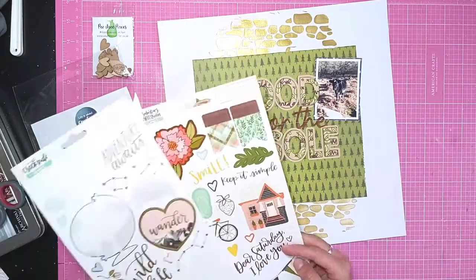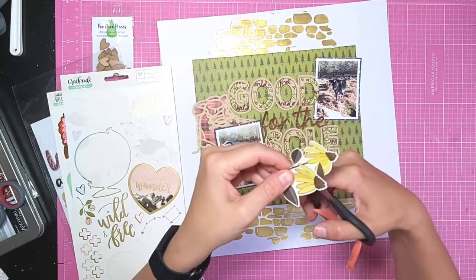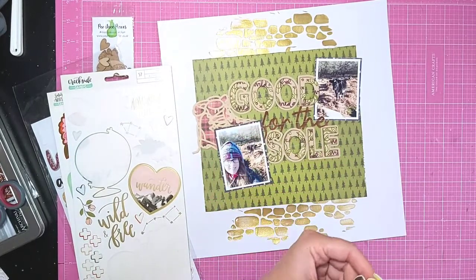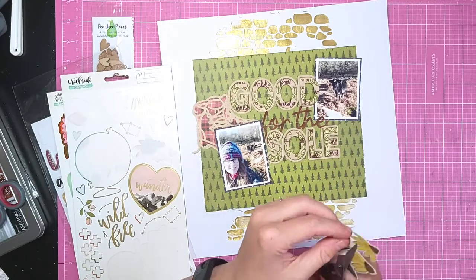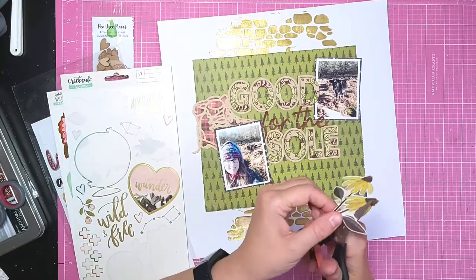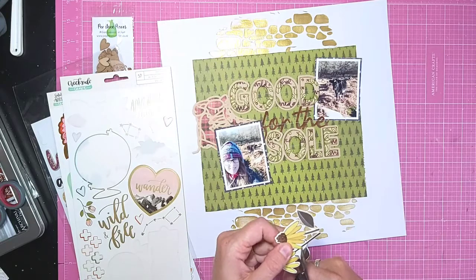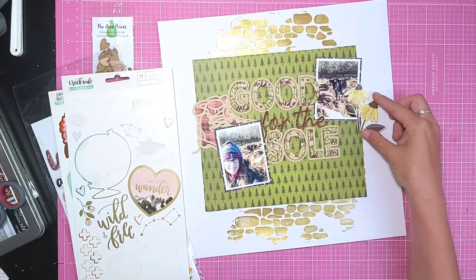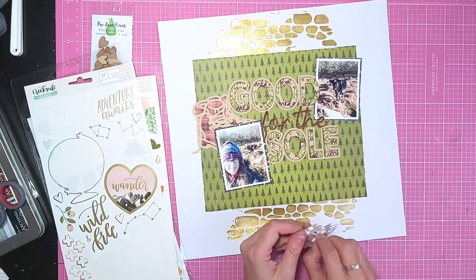I'm pulling out some stickers - I've got some One Canoe Two stickers and also some from Amy Tangerine because I like the colours in them. I wanted to trim down some of the stickers as there's a lot of white on them and I didn't want them to be that bold with all the white space, so I'm just trimming some of it off before adding them to my layout.